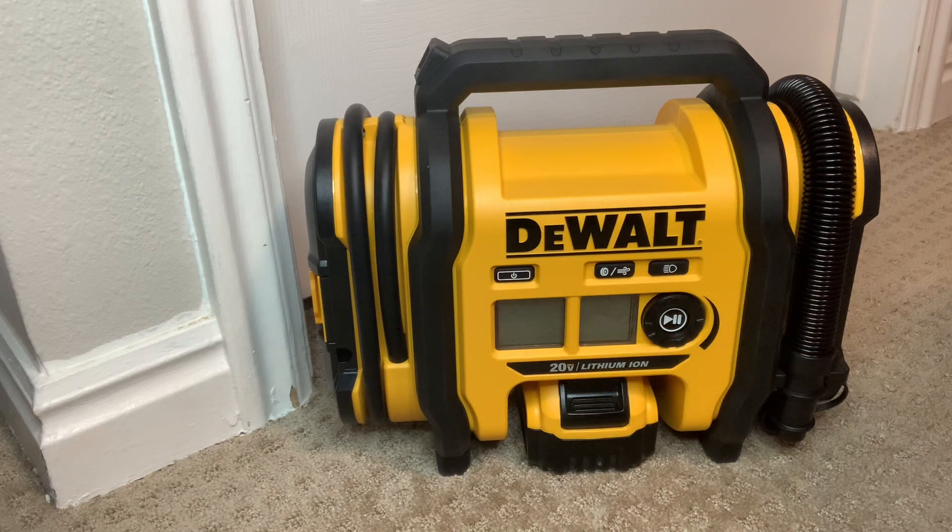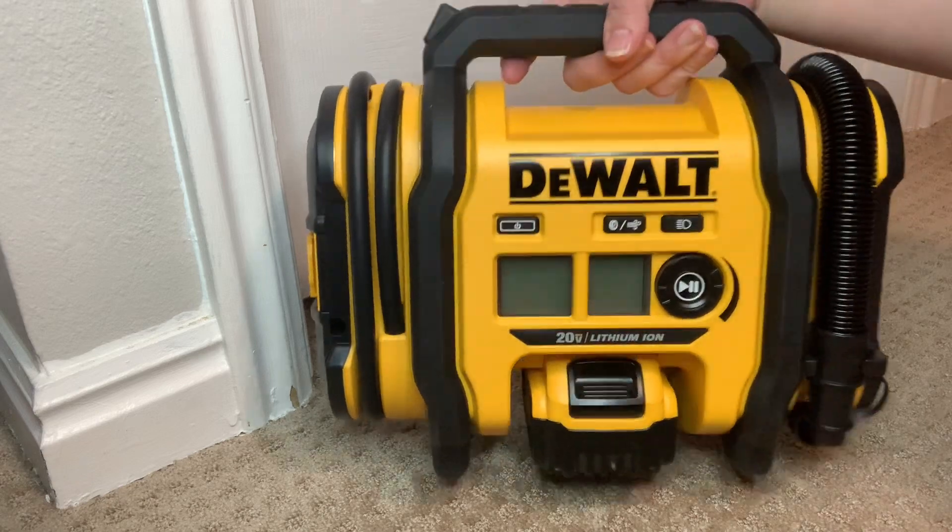Hey guys, welcome to another one of my quick videos. Today I wanted to show you my DeWalt 20V Max Cordless Tire Inflator.